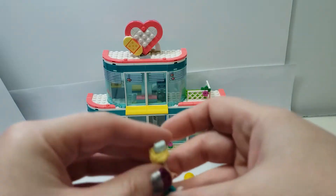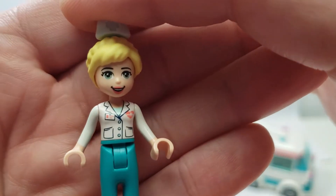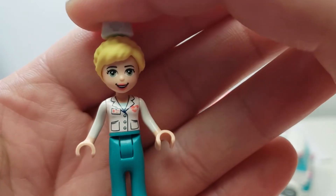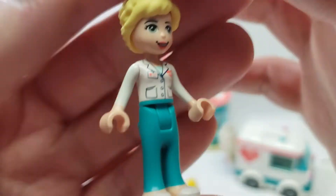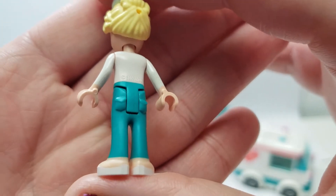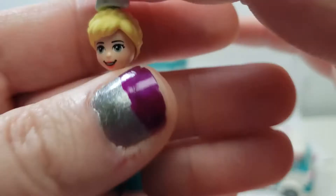We'll take that off so we can look at the printing. You have your medical nurse outfit — it's new because it has the vibrant coral. There's a little name tag on there, nice face printing, but no alternate expression and nothing on the back. There are pockets and little white shoes.